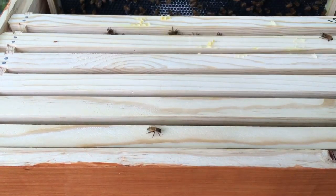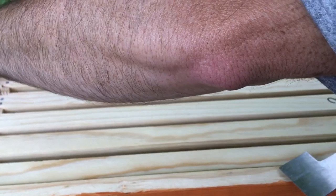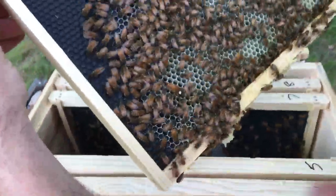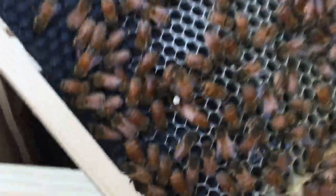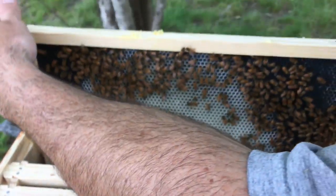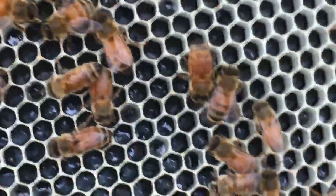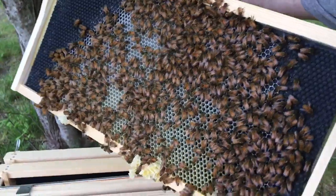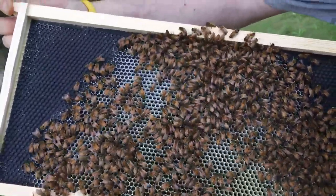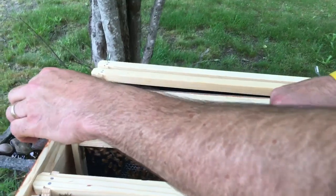On the bottom, I should have taken these apart and just popped this off before I inspected it. But we've got bur comb — look at that. There's our queen! She's on the top box, and she is laying a whole lot of eggs on the top in frame six. They have really finally taken off building comb.